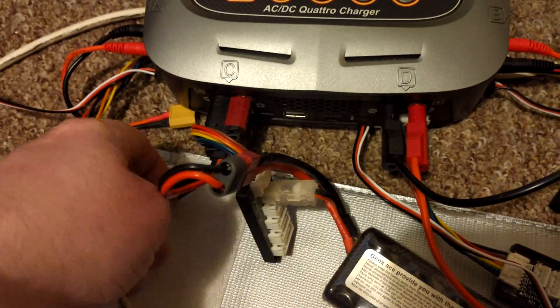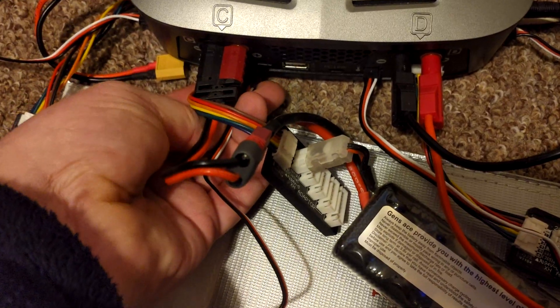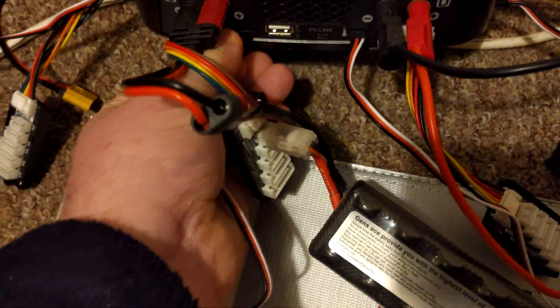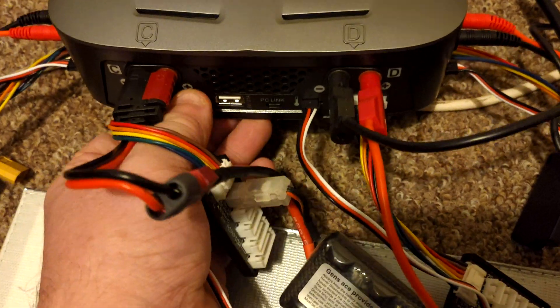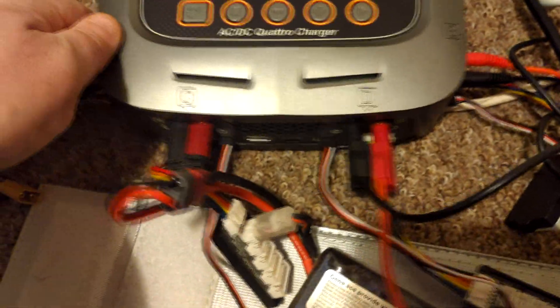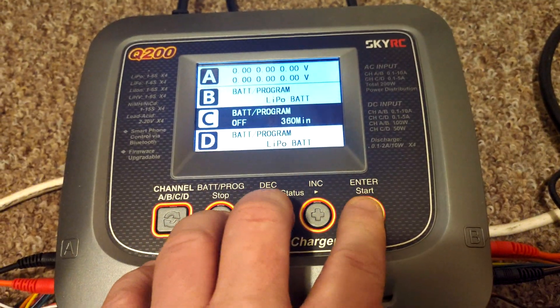You literally plug it into the charger, and then you want to go into your settings on your charger.